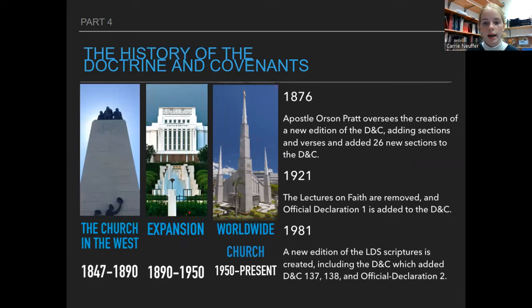In the 1920s the Lectures on Faith were removed and Official Declaration 1 was added, but even though the Lectures on Faith were removed, they kept the same name: the Doctrine and Covenants. The word 'doctrine' had referred to the Lectures on Faith and 'covenants' referred to all the other revelations. Even after the Lectures on Faith were taken out, it's still called the Doctrine and Covenants to this day.